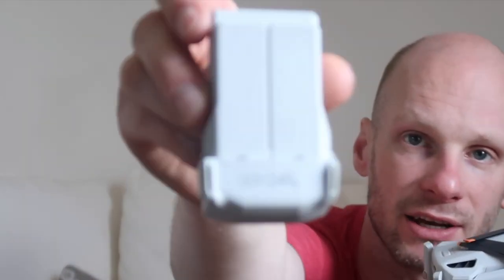Here is the Mini 3 — it is 249g. Now I do have a licence, which I got by mistake; I thought I was doing a practice test and they said 'well done, you've got your licence.' But you only need a licence if the drone is over 249g, and the batteries that come with this keep it right at 249g.